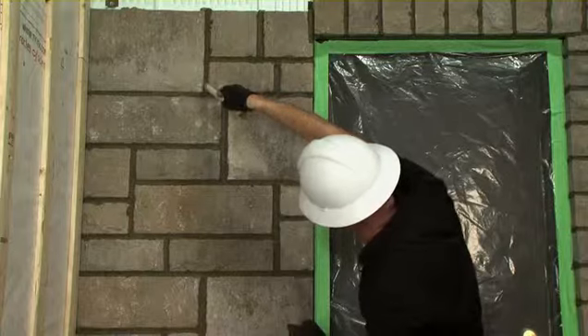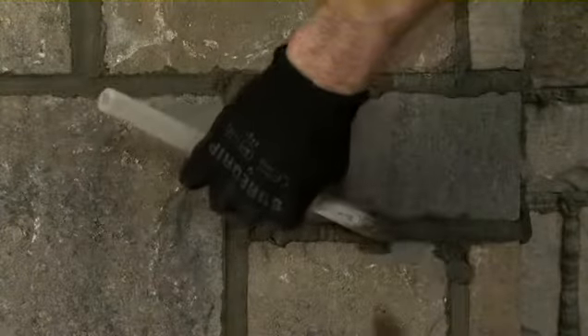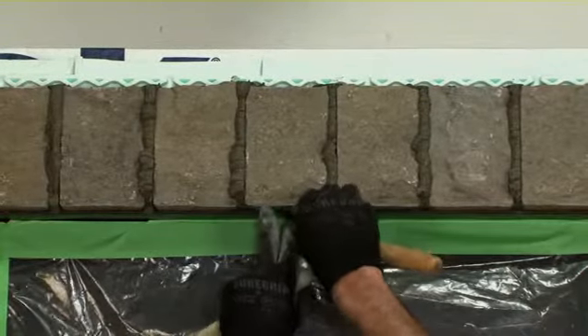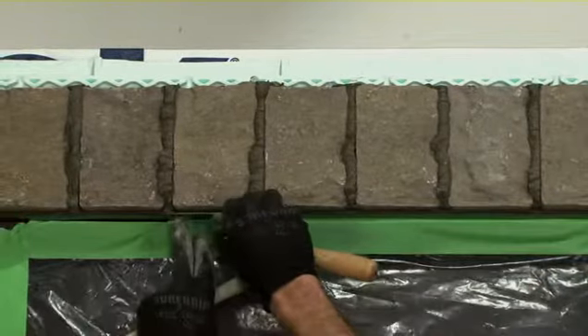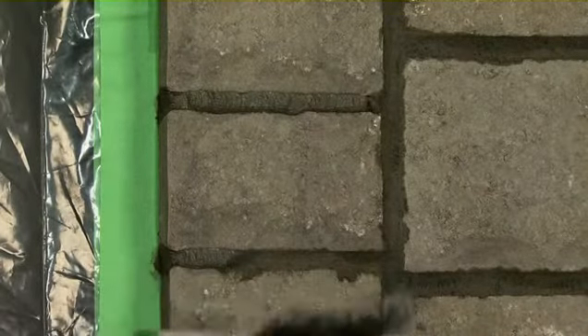Always try to finish in a dead end, taking care to lift your dowel. Start in an inside corner of a wall and never the opposite. Around an opening, compress the joints at the end with a cat's tongue trowel to make a flat joint — this will ensure better caulking joints. For finishing, go over everywhere a first time to compress the mortar well and make the joints smaller.